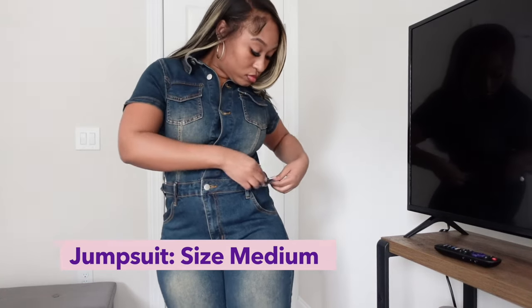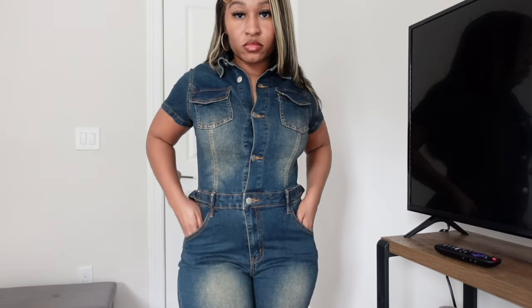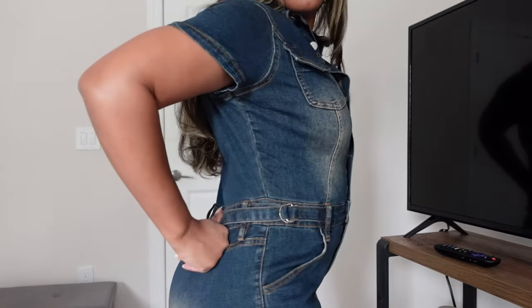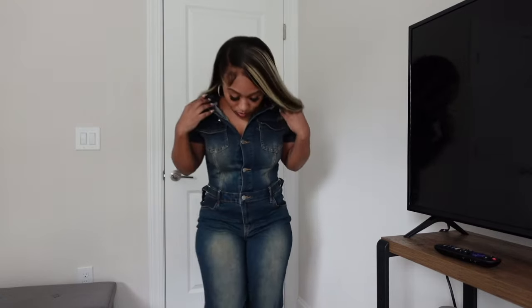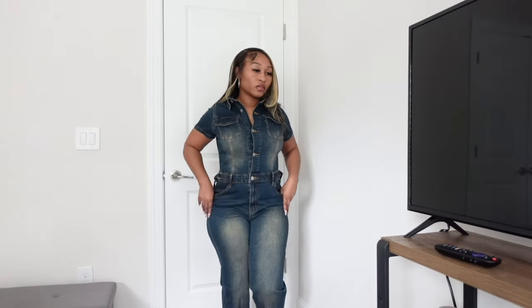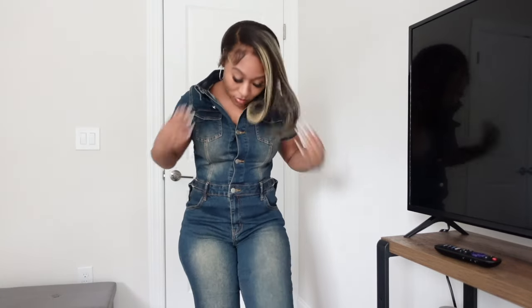This is a size medium. As you guys can see, you can adjust it, so at least I can still do that. But to be honest, if I decide to keep this piece I'm probably gonna cut that off, get it hemmed up, and take this outfit to my seamstress and have her suck the waist in. Maybe after I wash it it'll fit tighter, but I should have gotten a size small. We're still gonna make it work — let me show you guys another view and y'all tell me what you think.